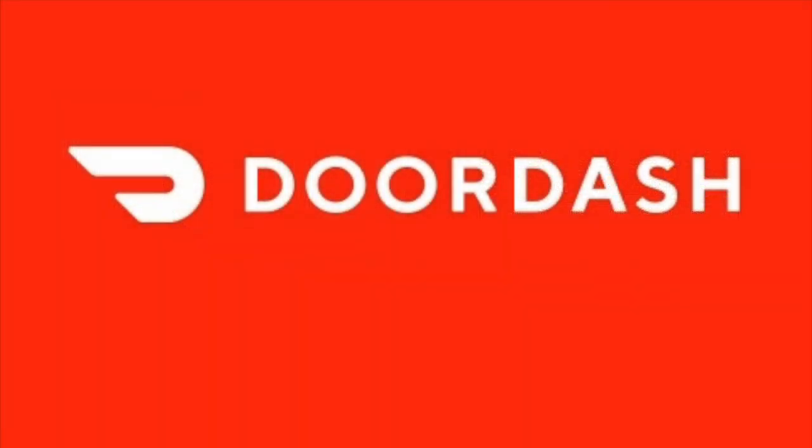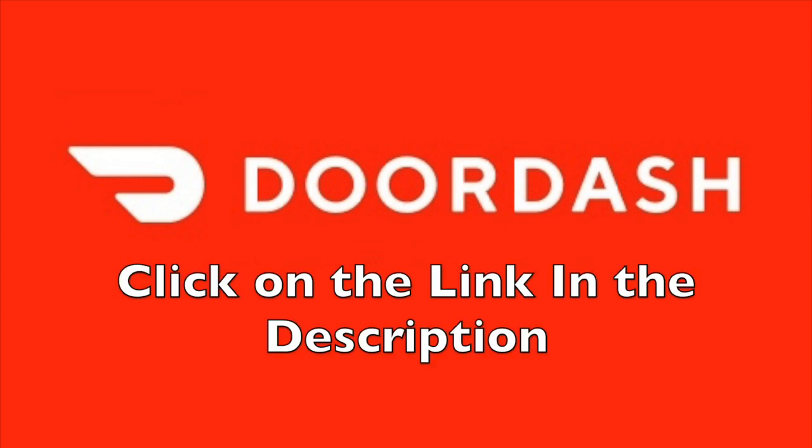The first thing you'll want to do is download the app. You can do this by clicking on the link in the description below, in the pinned comment, or the one appearing on the screen right now. This link will take you to the spot where you can download the DoorDash app — it'll be different based on whether you have an Android or iPhone, so it'll get you to the right spot. Using this link will also get you a discount on your food if this is your first time ordering with DoorDash.